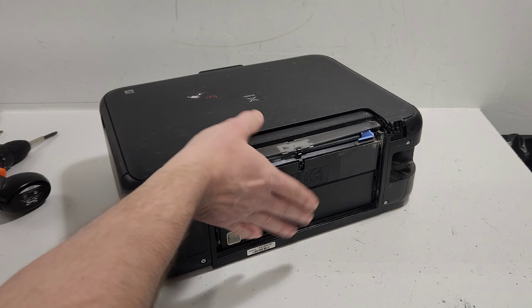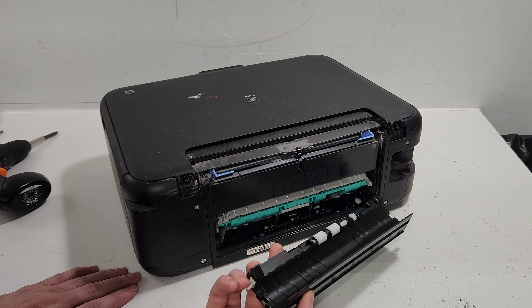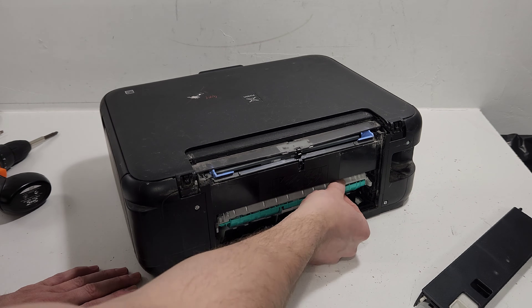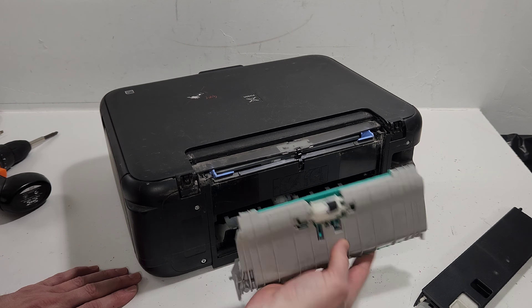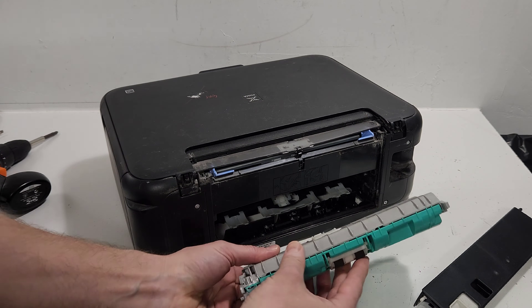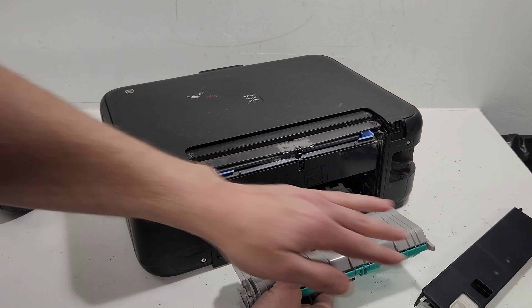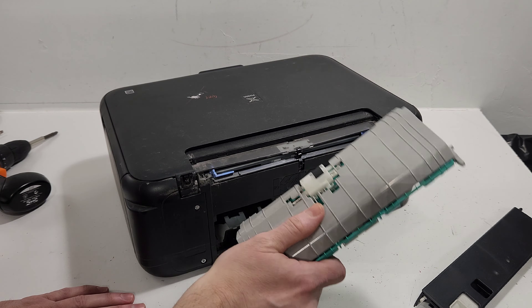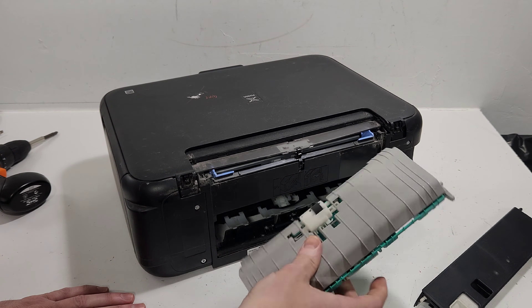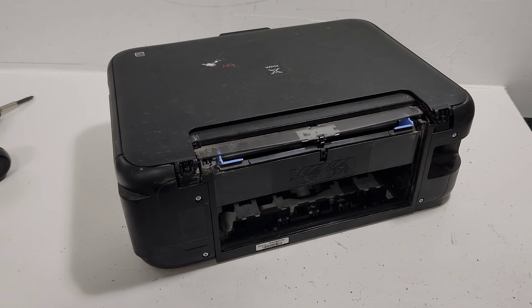Right behind the support tray we have a cover with the duplex unit. To remove or clean it, you don't even have to remove the tray — just lift it up to get access to this cover. You can remove the duplex unit and clean the rollers if that's where you're having paper jams.